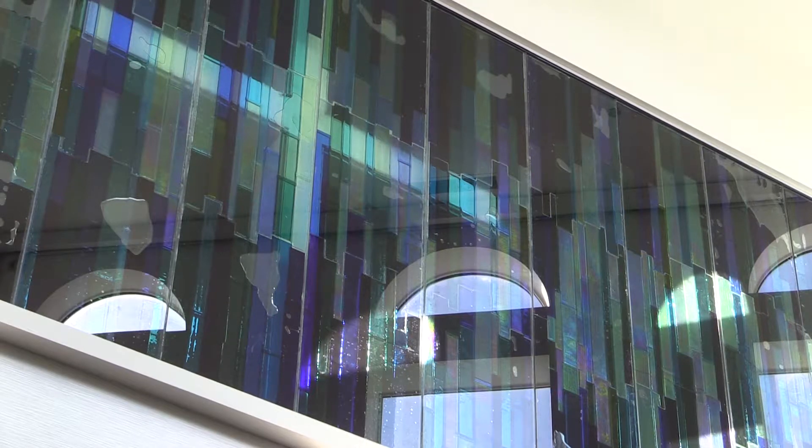Each of those is sort of sandwiched — there's the tempered glass, then the epoxy, and then my glass, the fused glass.